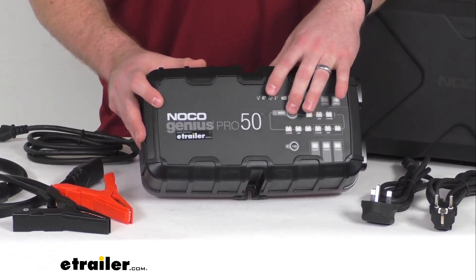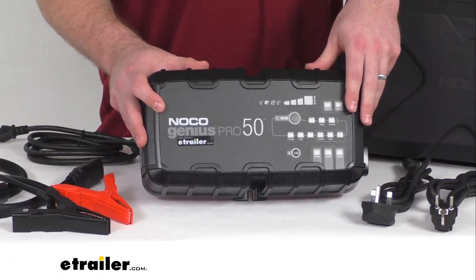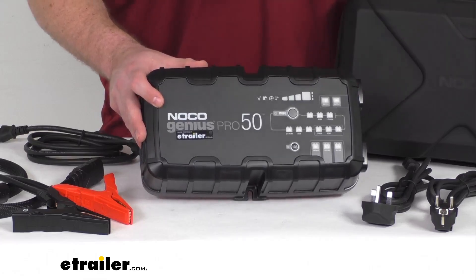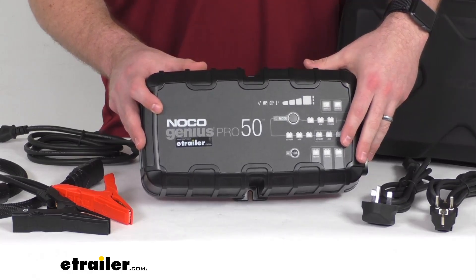It does have multiple battery profiles that will allow you to charge a variety of battery types at different voltages. It will work with your 6 volt and 12 volt batteries up to 2000 amp hours, and your 24 volt batteries up to 1000 amp hours. It will work with wet cell, gel cell, enhanced flooded, calcium, maintenance free, AGM, and lithium ion.